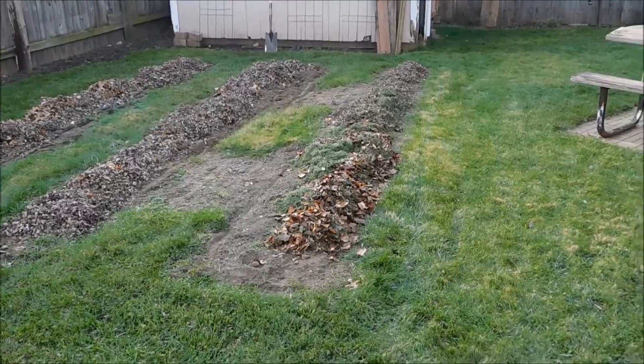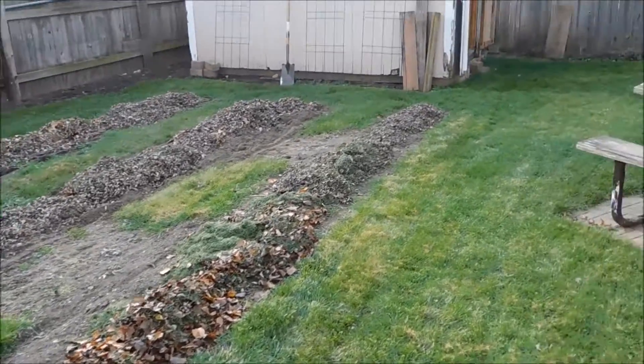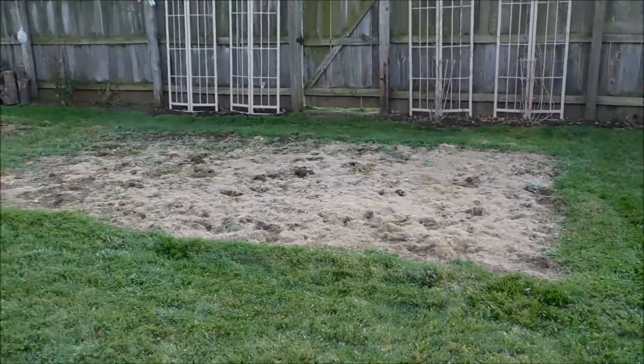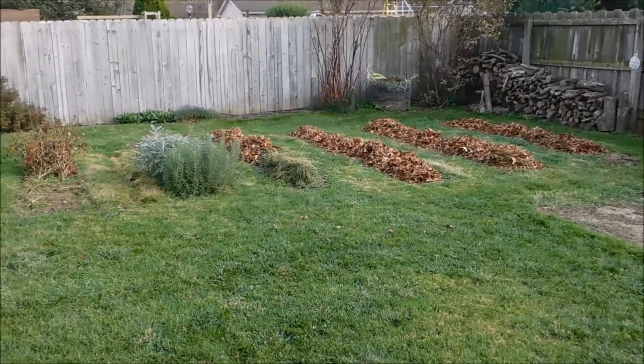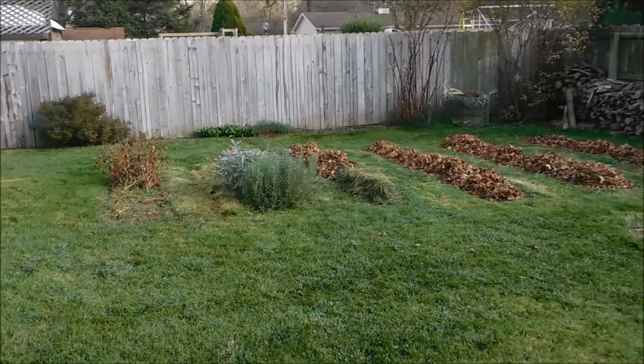I haven't yet tried to see how much I can grow and get the maximum amount of produce out of these gardens. But this next year might be the year when I can really push the limits of this garden and see exactly what all I can grow and how much produce I can get out of it.